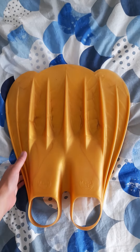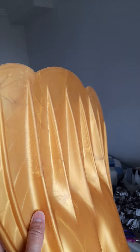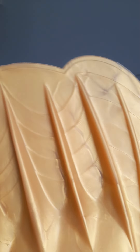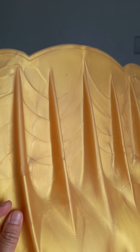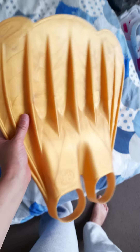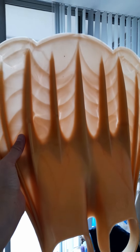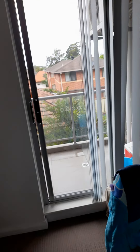I unboxed it earlier and gave it a quick wash because it was a bit dusty. Look at this — isn't this lovely? It's so shiny! I like the gradient going down here. Sorry about the blurriness, I don't know why it does that. But yeah, it's beautiful — look at that. It is the perfect mermaid monofin; you can see right through it.